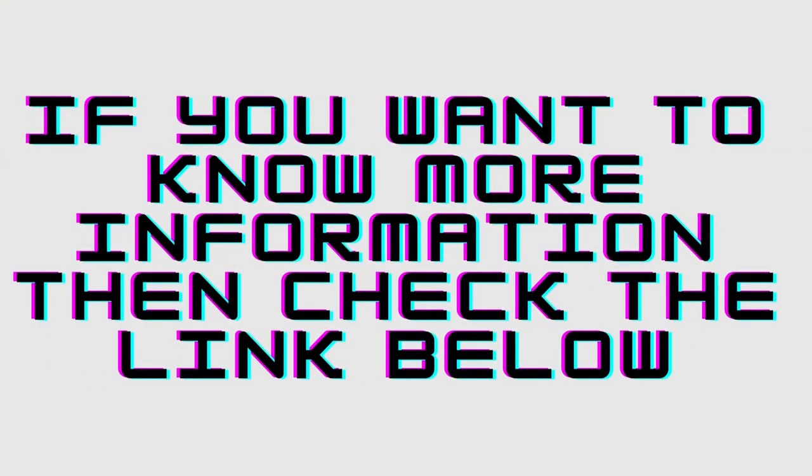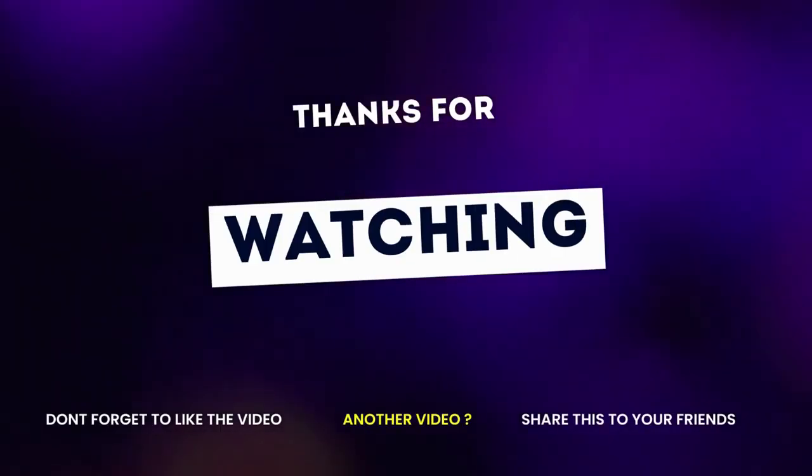If you want to know more details, please check the description below, and don't forget to subscribe to my channel. Thank you.